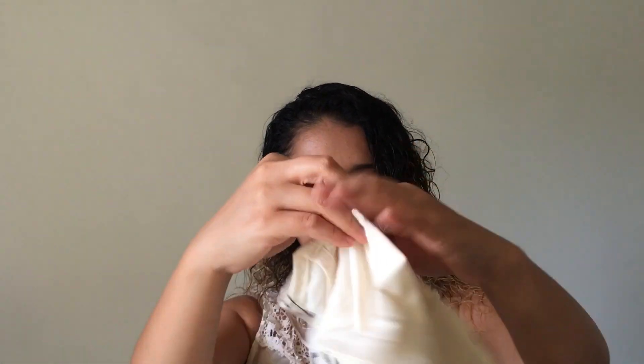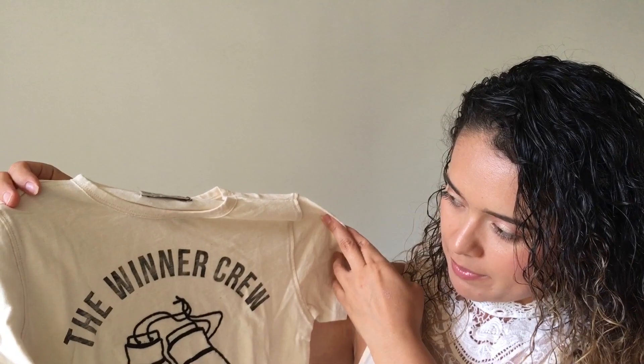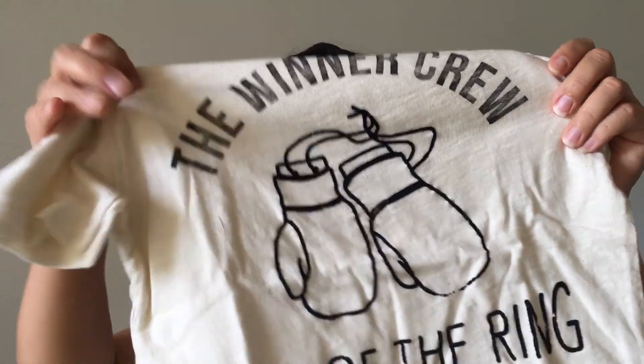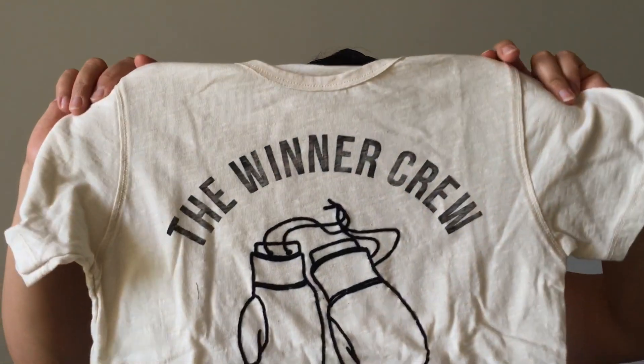Next item is this t-shirt for my six-year-old. It says 'The Winner Crew — King of the Ring' and has two boxing gloves. It's very cute. He's not into boxing — he loves soccer and jujitsu, which is what he's training for — but I thought it was cute and picked it up for him. This one is a size six and it was $14.90.